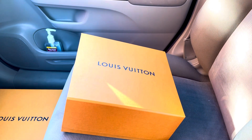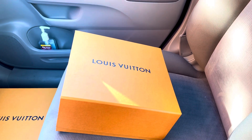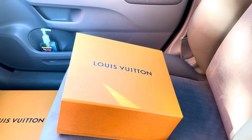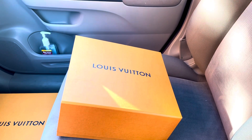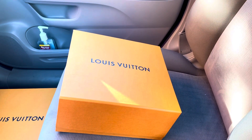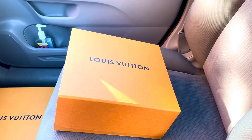Hey loves, how are you? Thank you for watching my channel. Today I'm going to make a quick review of the one that I just purchased. The person I purchased it from left already, and I got this bag for a very good price — a discounted price.